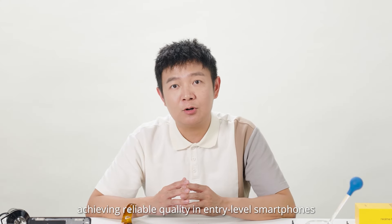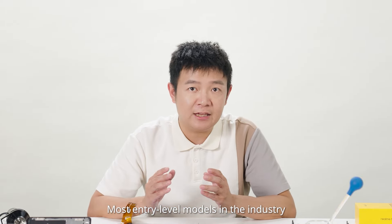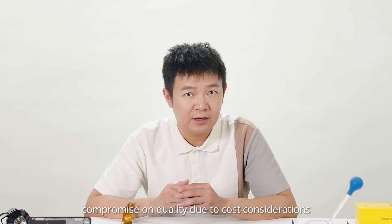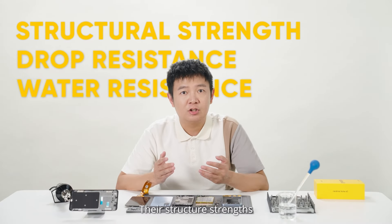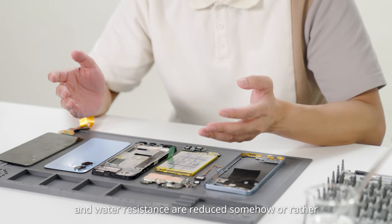All this while, achieving reliable quality in entry-level smartphones has always been a tough ask. Most entry-level models in the industry compromise on quality due to cost considerations. Their structure strength, drop resistance, and water resistance are reduced somehow or other.